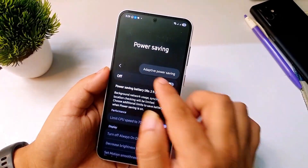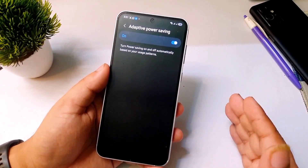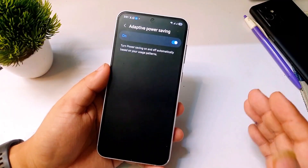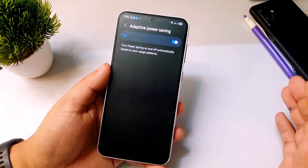Instead, tap on the three dots and select Adaptive Power Saving. Turn this on. This feature automatically manages power saving based on how you use your phone. When you need performance it gives you full power, and when you are not actively using your phone it cuts unnecessary CPU usage. This helps improve battery life without sacrificing smoothness.